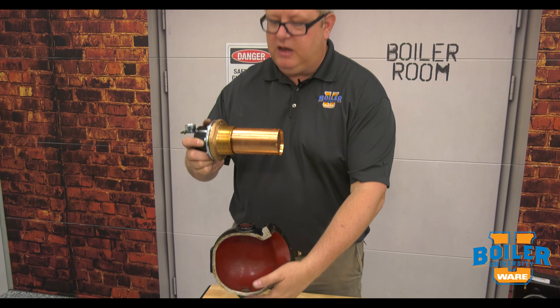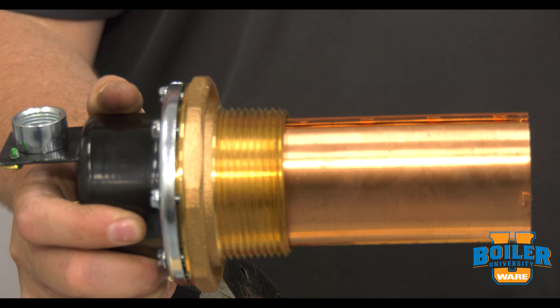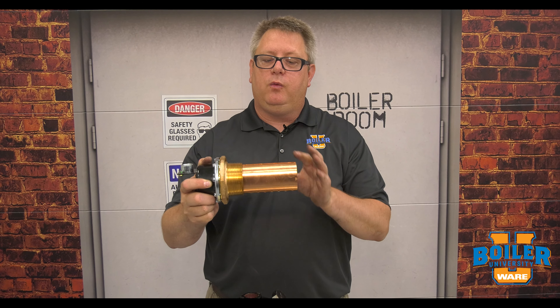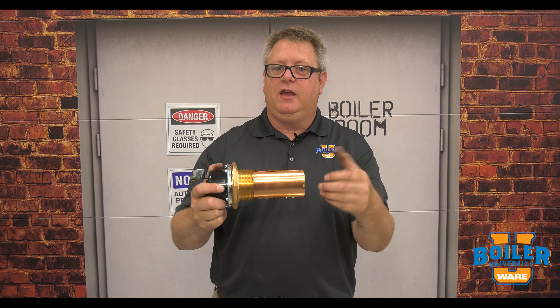This control, instead of having a designated flange float chamber, screws into the casting or into a coupling on the side of the boiler. Because of that, we need to have extra concern that it's going to hit something and bind the float.